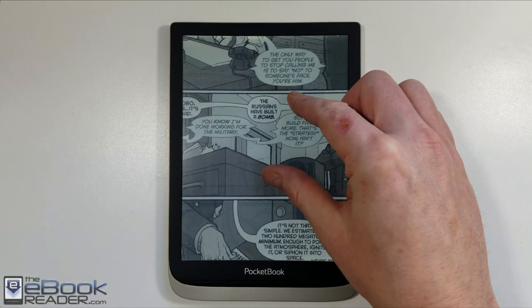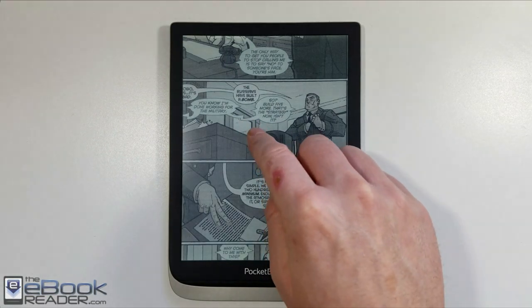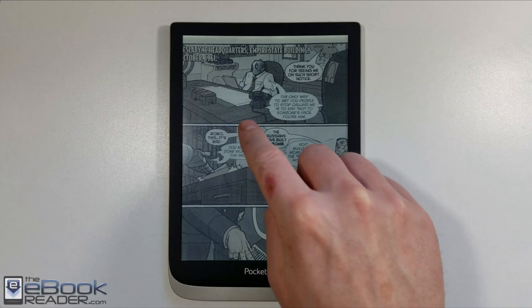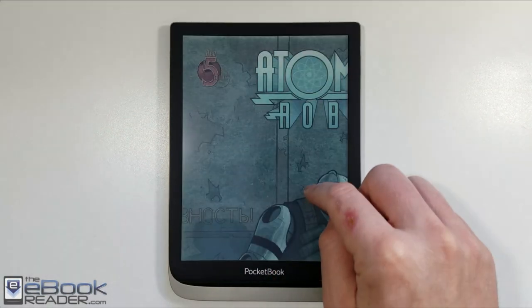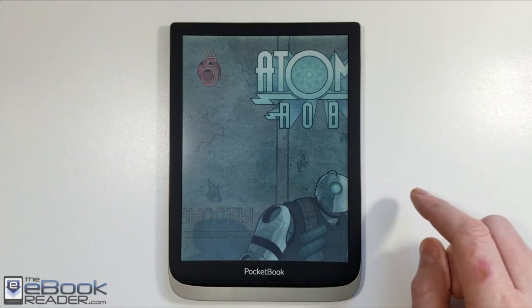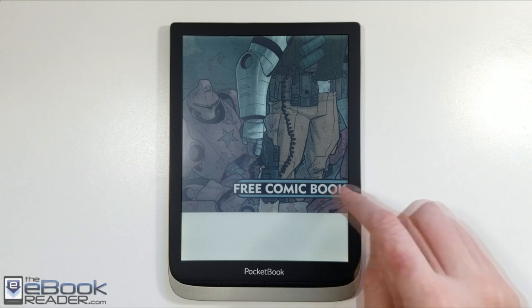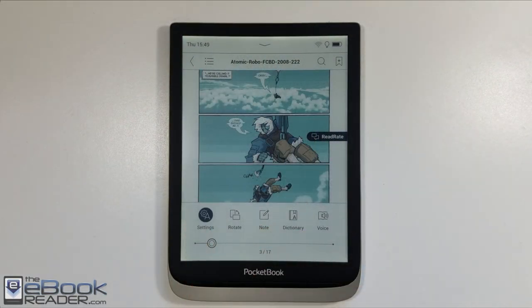It's not too bad when you're zooming or anything like that, but just the page turns and responsiveness — I don't know why it's so sluggish. They're using a dual core processor, which isn't the fastest, but the Kindle Oasis has the same processor and gets by just fine speed-wise. So it's just some software optimization issues with Pocketbook — just a bit more sluggish than other devices.